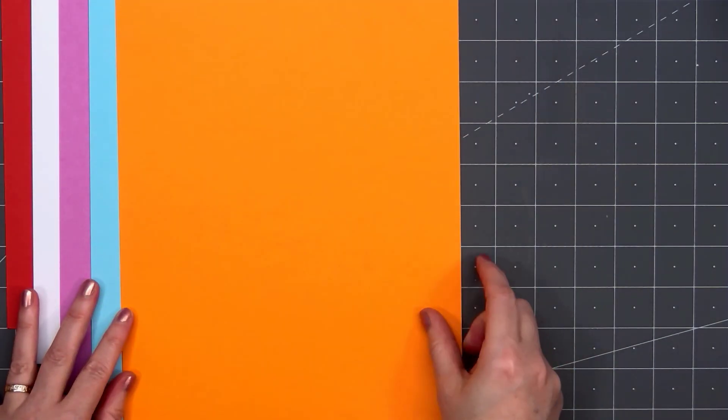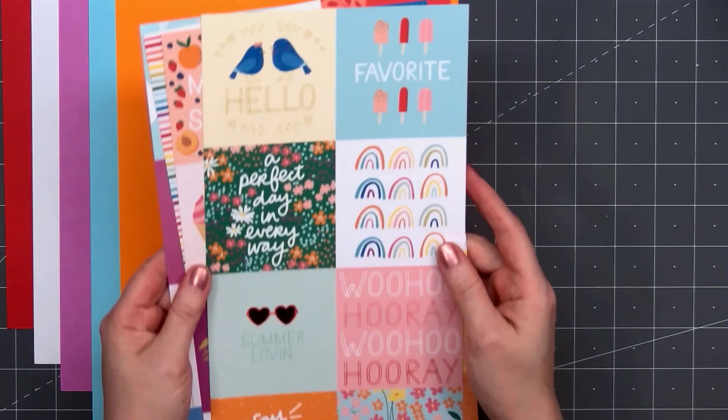There are five sheets of cardstock: red, white, purple, light blue, and orange.